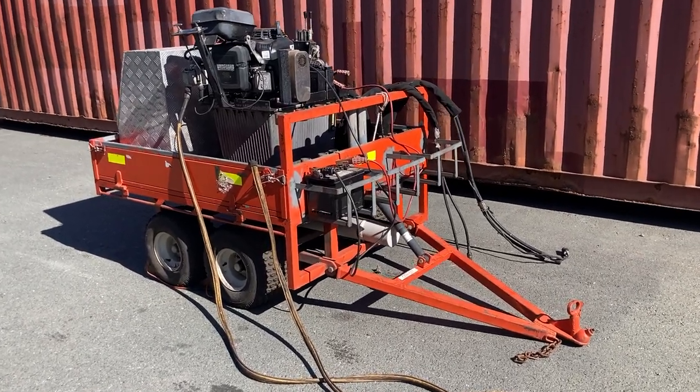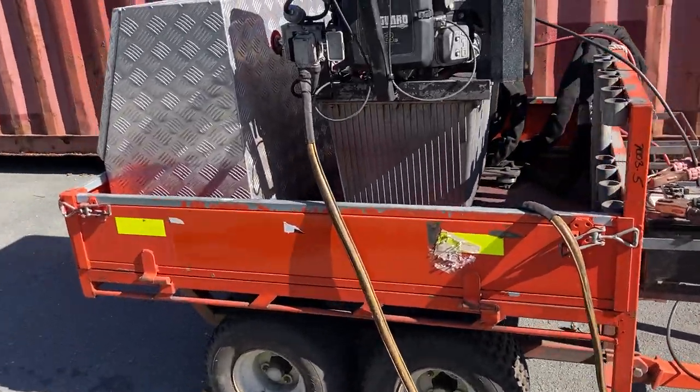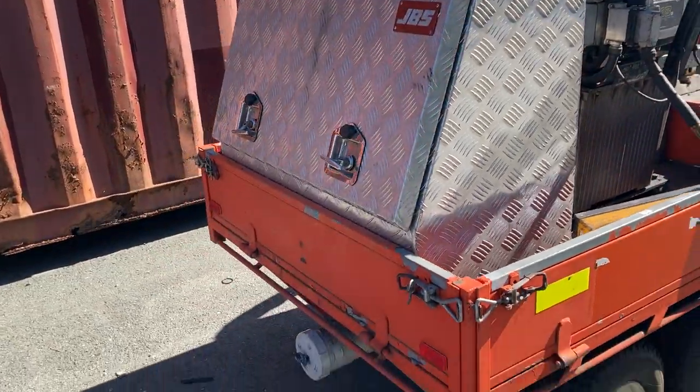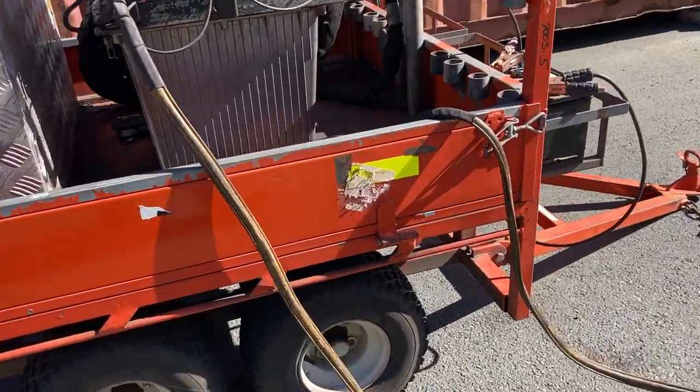G'day everyone and welcome to All's Choice Online. On offer here we've got a trailer mounted hydraulic power unit. For clearer photographs feel free to view the images of the listing, but for the purpose of this video we'll just show you that it runs.